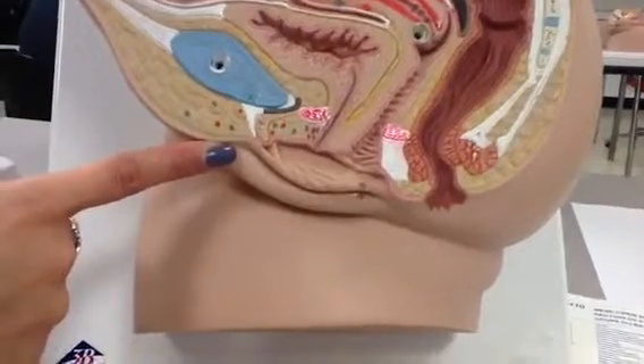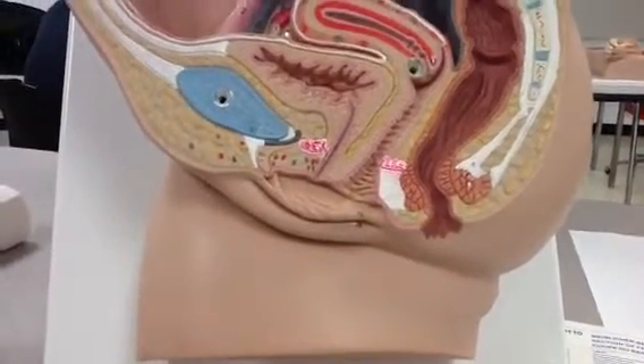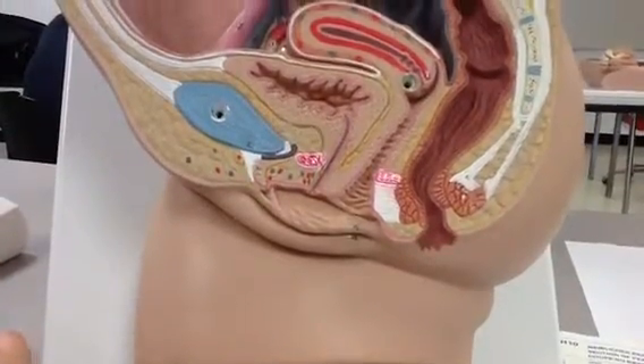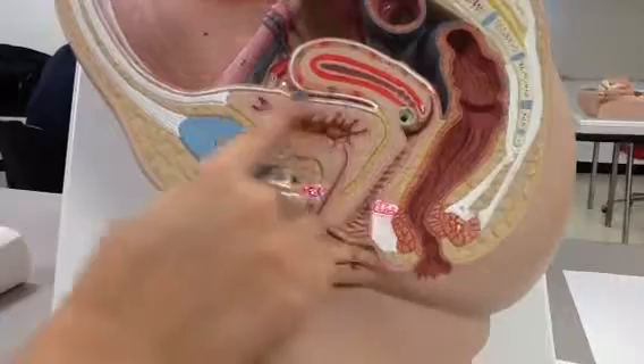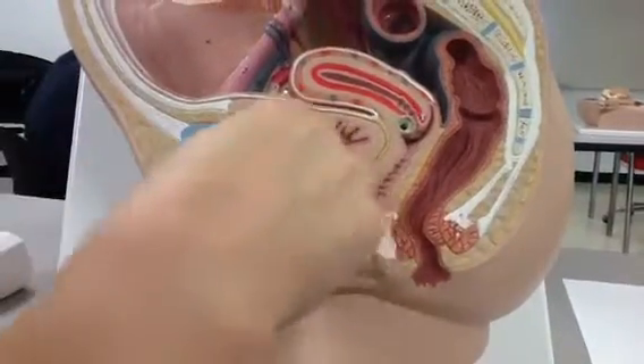Our external urethral meatus — we didn't find that one, we'll come back to that. Our urinary bladder is here — it's number 19, so it's the cavity in there.